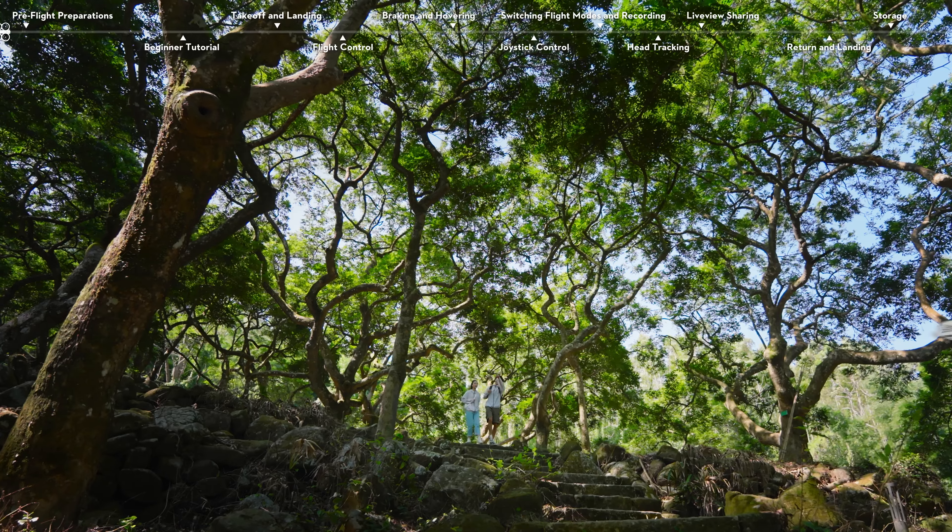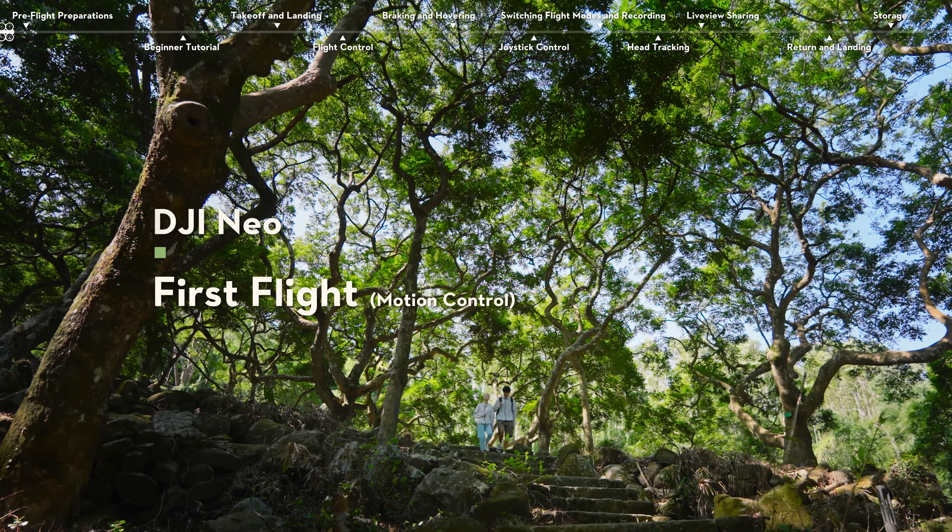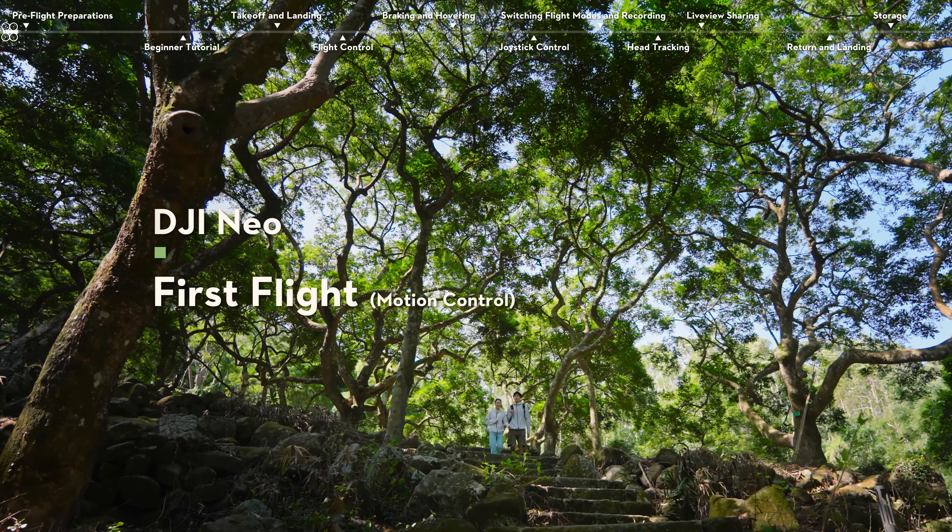Welcome to the DJI NEO Tutorial. This video will show you how to perform the first flight using the motion controller.